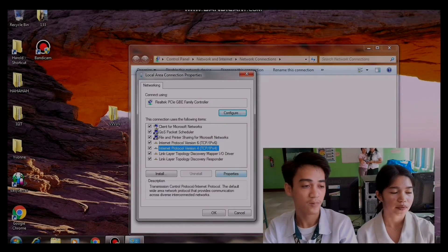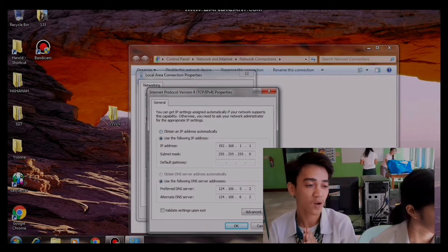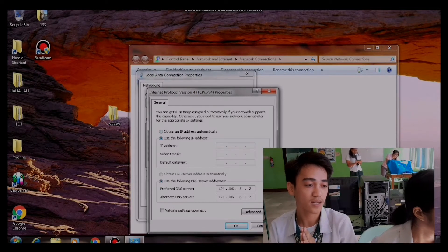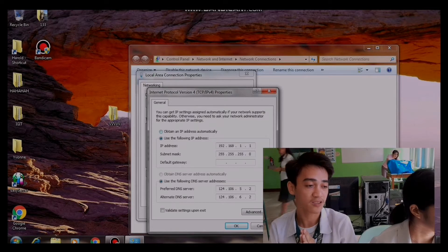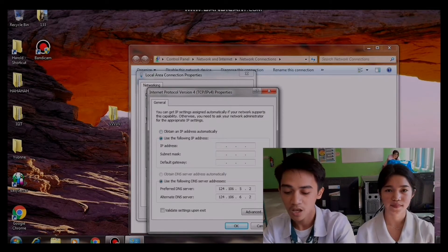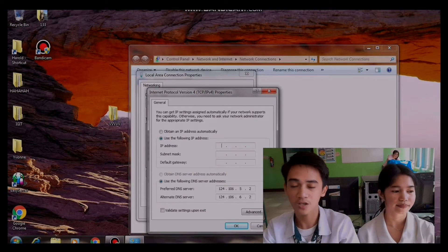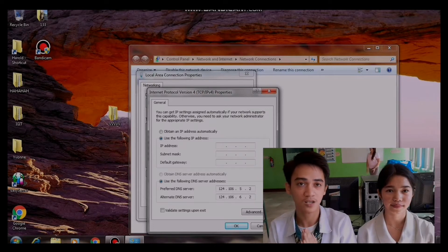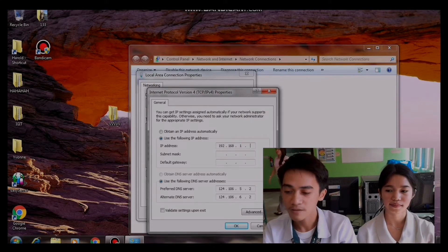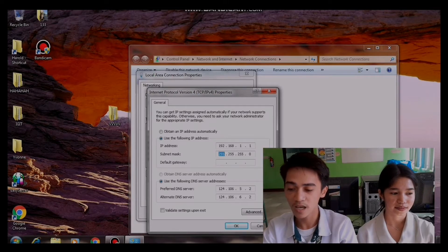Click the properties of Internet Protocol Version 4 and change the settings to 'Use the following IP address.' For the server, type 192.168.1.1, and for the client we'll use 192.168.1.2. They will be different so the testing will work. We have the same subnet mask, and so on. Save it.